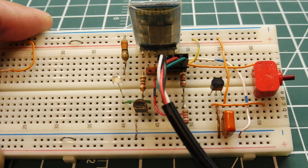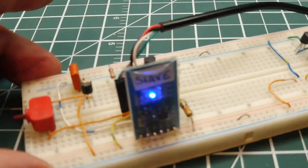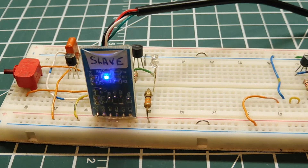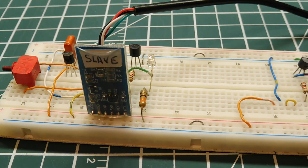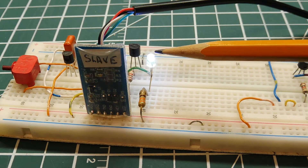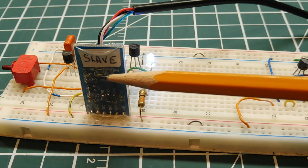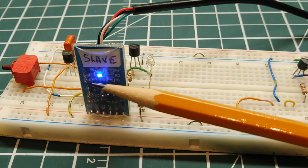We'll power up the module. You can see it's going into the fast flash mode, which means it's not paired — it's waiting to be paired. If I get my smartphone out and pair to the device, you can see the LED came on steady, indicating it's paired to another Bluetooth device — my smartphone. The module also goes to a double fast flash rate. If I un-pair, the LED goes out and the module goes back to fast flash, indicating it needs to be paired.